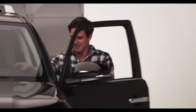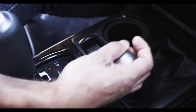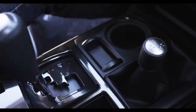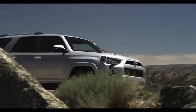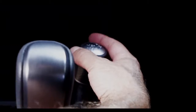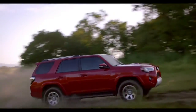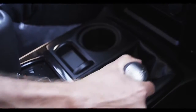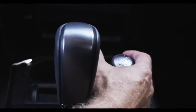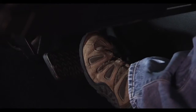Let me tell you all about it. The 4Runner Trail Grade has a lever to shift the transfer case between two-wheel drive high, four-wheel drive high, and four-wheel drive low ranges. You can shift from H2 to H4 while driving at speeds less than 50 miles per hour. To shift from H4 to L4 or L4 to H4, you must come to a complete stop and continue to press the brake pedal.